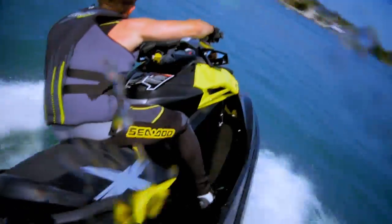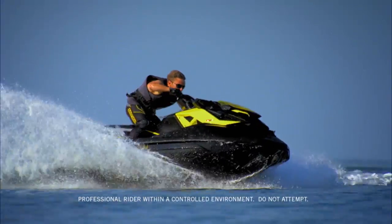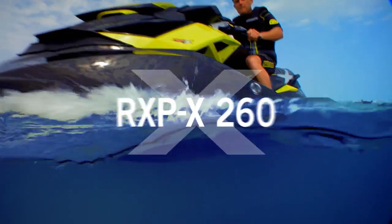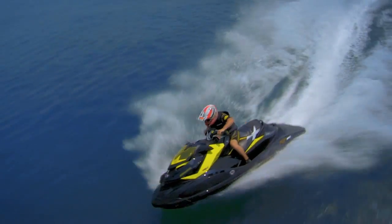The expression 'it corners like it's on rails' is officially obsolete. Because this is even better. The new Sea-Doo RXP-X 260 — a race-inspired watercraft that takes performance and handling to the next level.